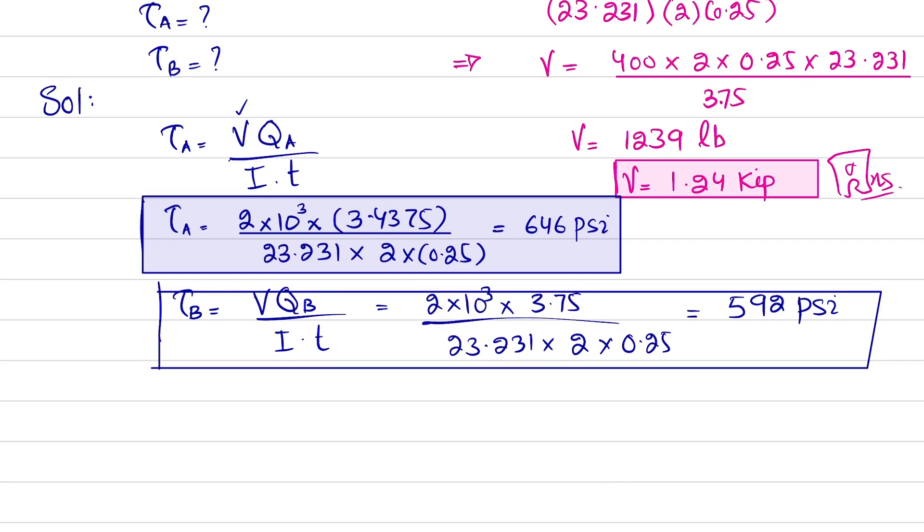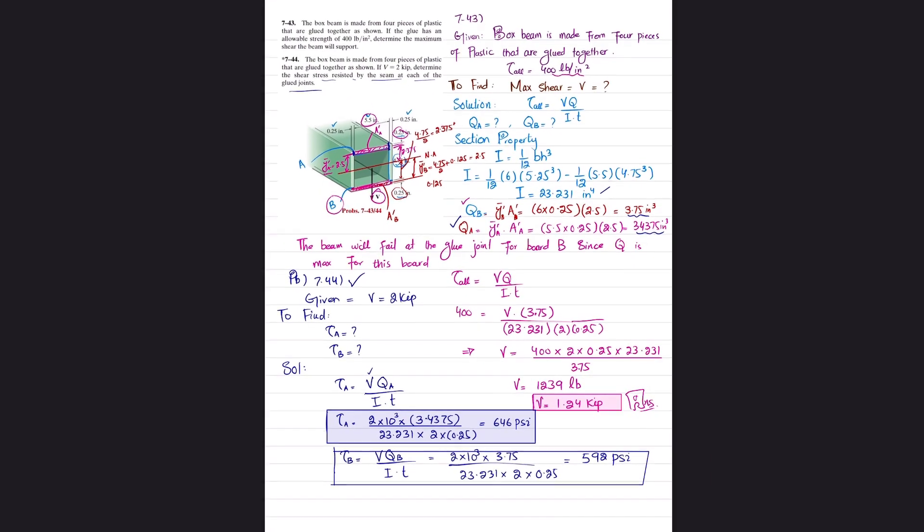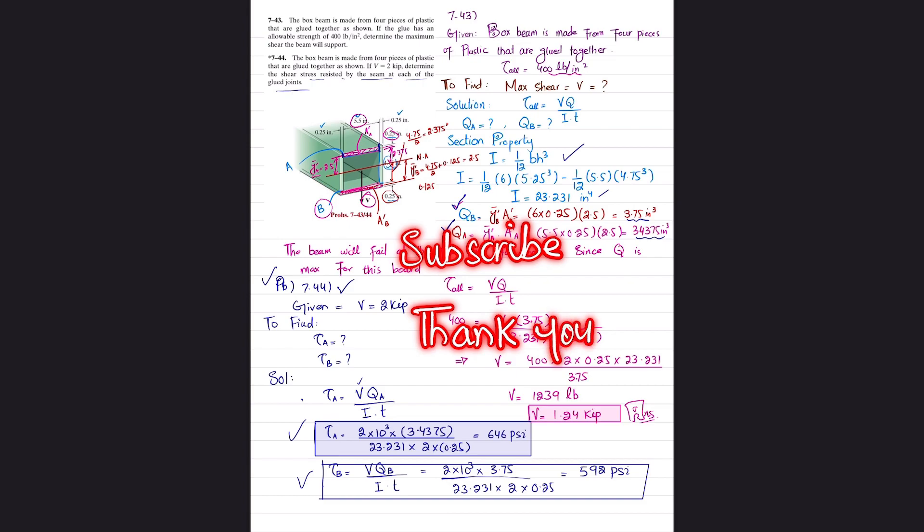That covers problem 7-44. When asked to solve 7-44, you need to find I, QB, and QA first, then calculate the stresses at each joint. I hope you enjoyed both problems. If you're new to my channel, subscribe and press the bell icon for notifications. Leave any questions in the comment section. Thank you for watching.